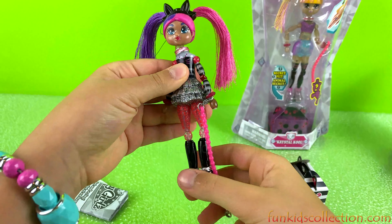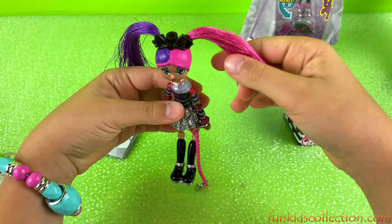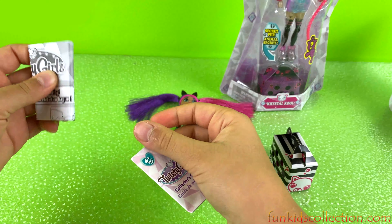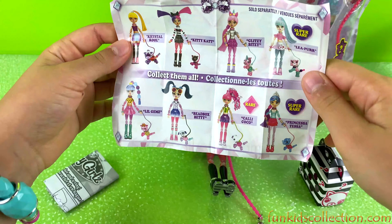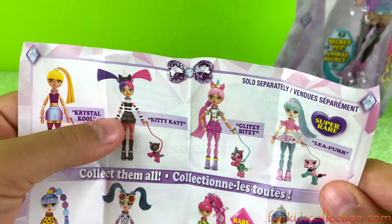Her head is not backwards — it's good. She looks super cute guys! I wonder how we're going to turn her into a bracelet. I really like her hair — it's super colorful, pink and purple. So I think this is an instruction guide — yeah, it is — and a collector's guide too. There are so many twisty dolls you can collect!